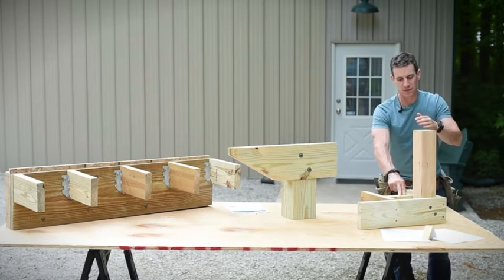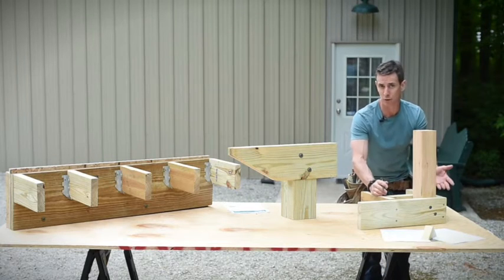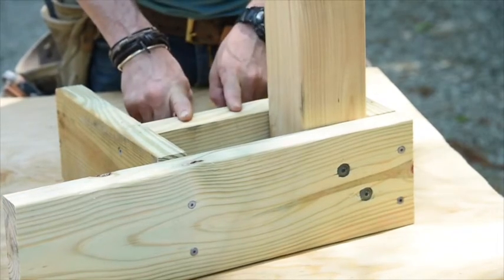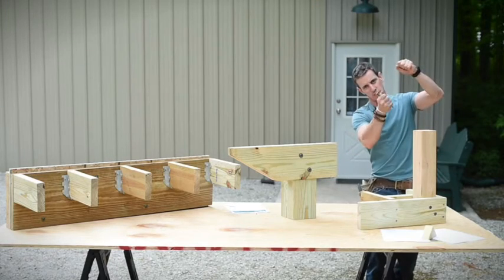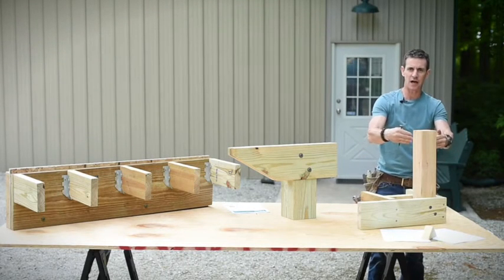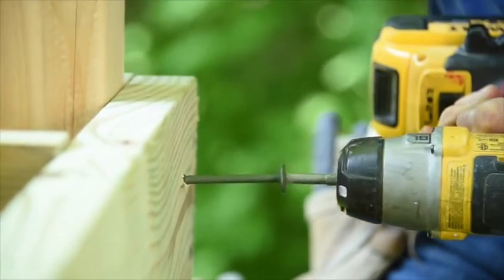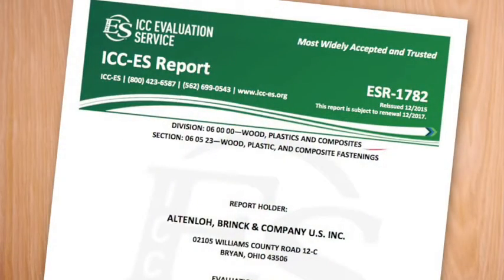Same thing with the guard post, which requires 200 pounds of lateral force to be resisted. To use a Power Lag here, I build my decks with a housed post — it looks nicer. You add some blocking and you can Power Lag that: no pilot holes, none of the bolts and ratchets. Zip, you're in, it's locked, you're done — plumb in all directions. On our job sites it's about doing it better and doing it faster.